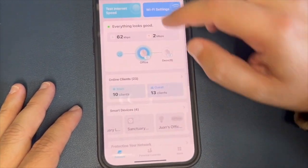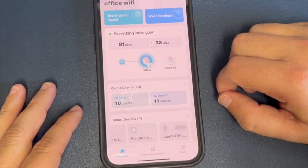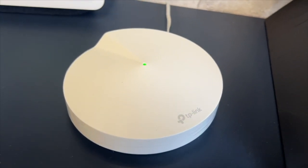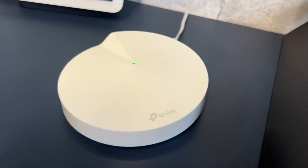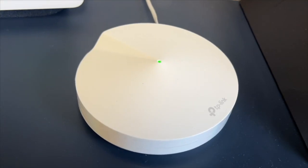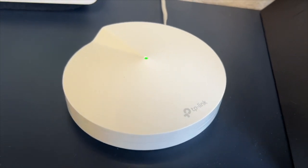For my final thoughts, if you're looking for reliable whole-home Wi-Fi coverage, the TP-Link Deco mesh Wi-Fi system is a fantastic choice. It's easy to set up, keeps you connected, and it even helps protect your network.